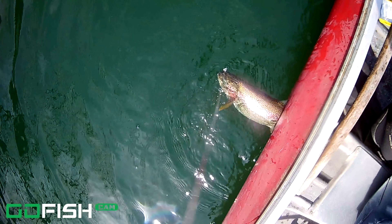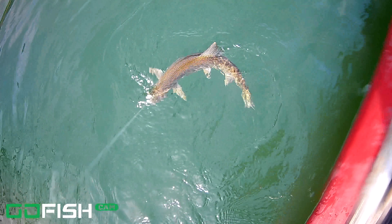Here comes a trout to attack that white Trout Attack Jig. When the jig is moving slowly, the tail actually doesn't flip-flop around. But it doesn't seem to be a problem — the trout still attack it.